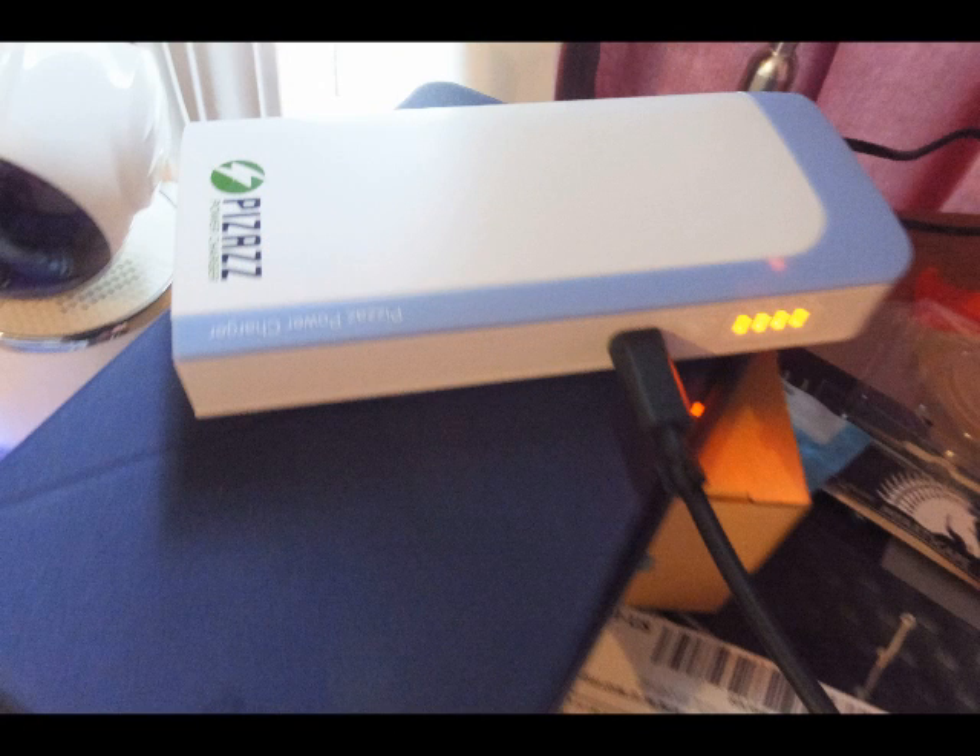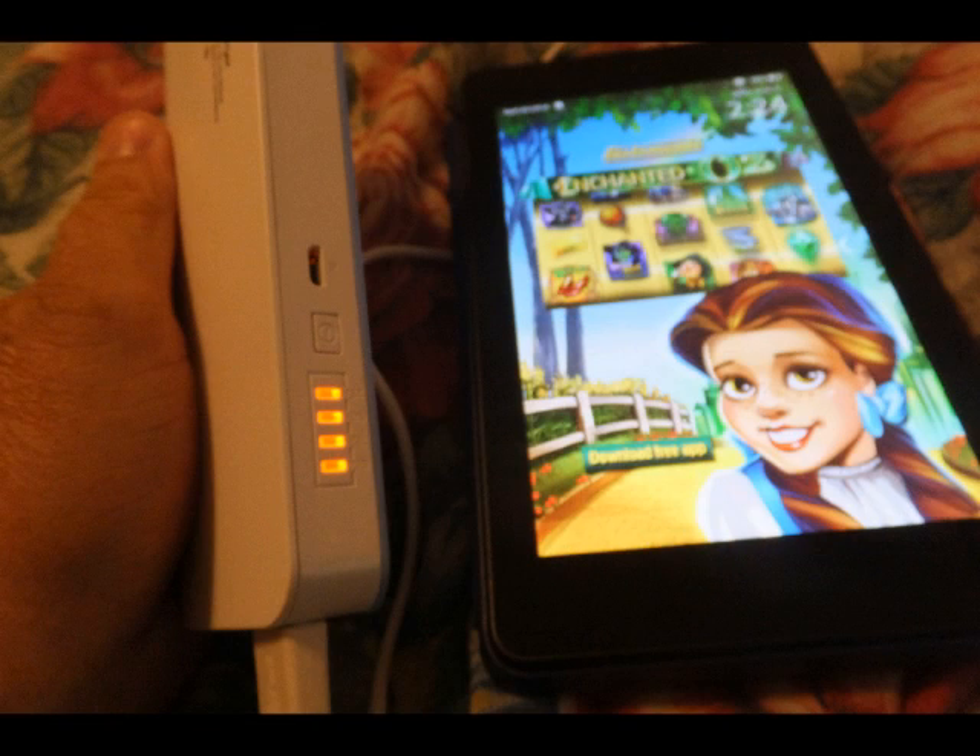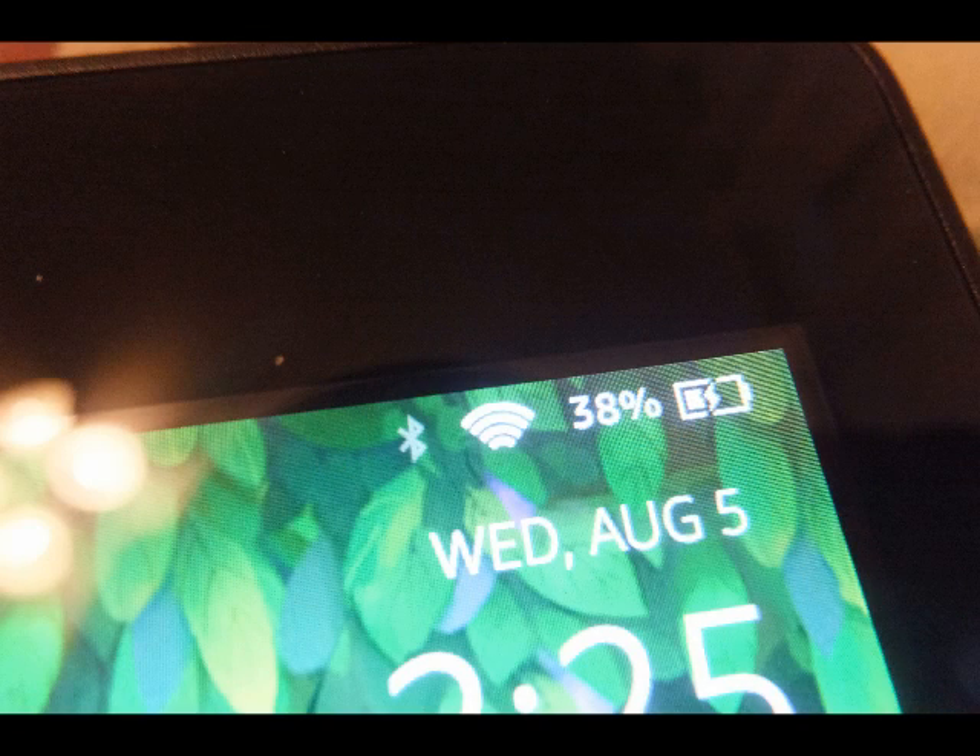To charge the device, you simply plug it in to that end right there — that is your charging end. Then to charge other devices, once you plug in a device to be charged, you press the button on the side there. You see that button? And then it will begin charging.